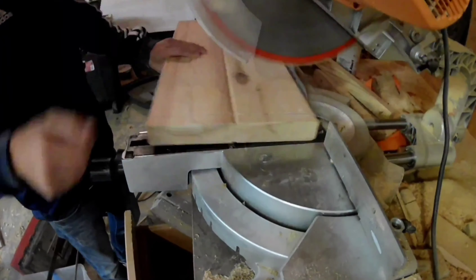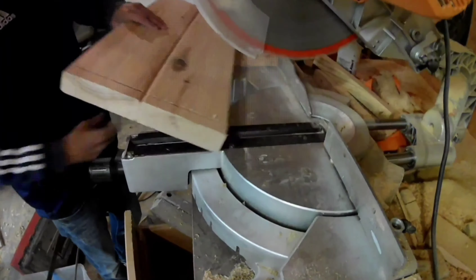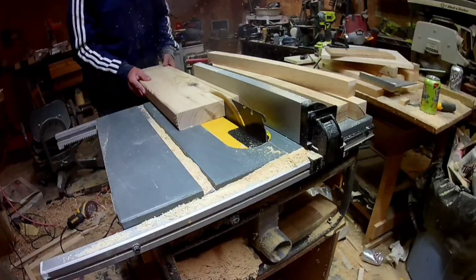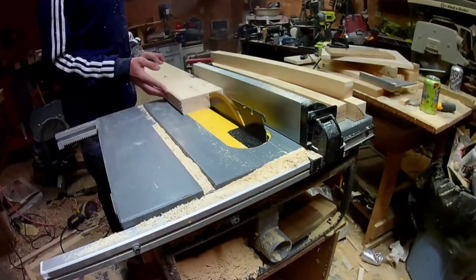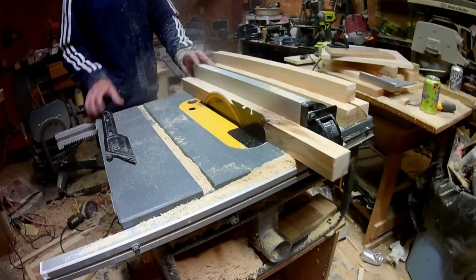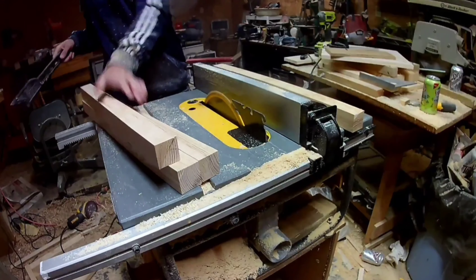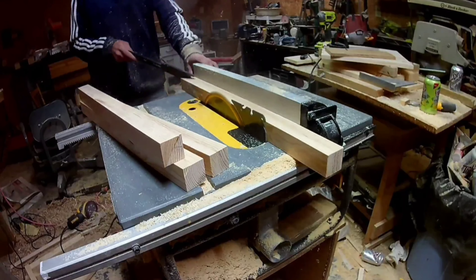I started out by cutting out all the legs for the tables. I'm making this out of mostly just scrap wood and stuff I had lying around — you can see this is from that built-in bookshelf I made a while ago. I cut four legs from that over at the table saw. I wanted these legs to taper towards the bottom, so I'm marking that out and then I'll cut that out at the bandsaw and clean it up with a plane.